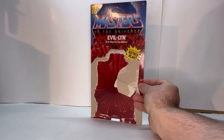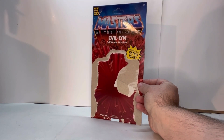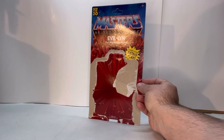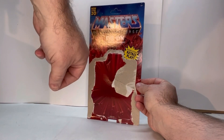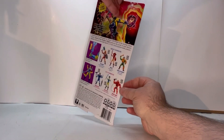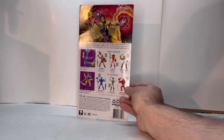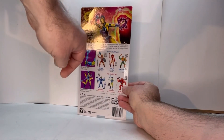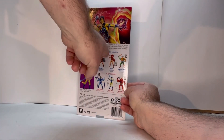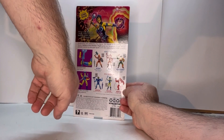Here we have Evil-Lyn's card back — this is for the one based off of the original figure. You have your standard red exploding rocks, the Masters of the Universe logo, her name Evil-Lyn, Evil Warrior Goddess, and an explosion that says Retro Play on it. Spin it around and you get this beautiful artwork. They have such great artwork for these figures. There's a little bit about her, the Masters of the Universe Origins line, everybody in that particular wave, her play features, and her legal.